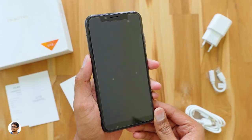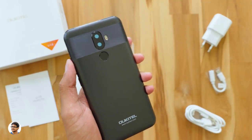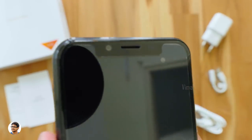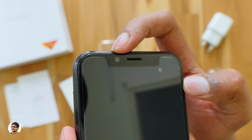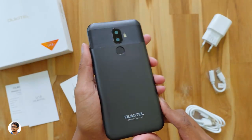On the front, it's got a 5.85 inch HD+ 21:9 IPS display with the notch at the top. You've got the earpiece, the 13 megapixel front camera, and a few sensors. There's nothing else on the front. The back has a two-tone design — the camera area has a nice textured finish while the rest is smooth plastic.